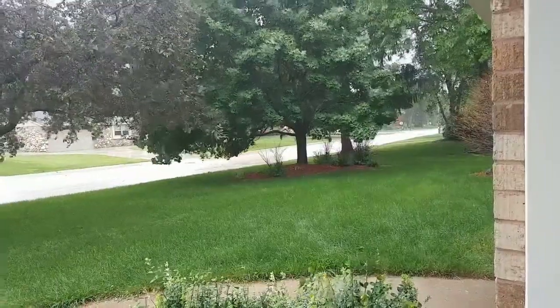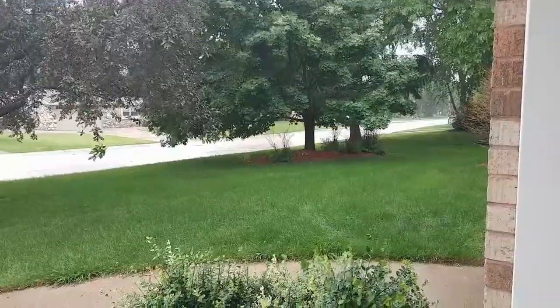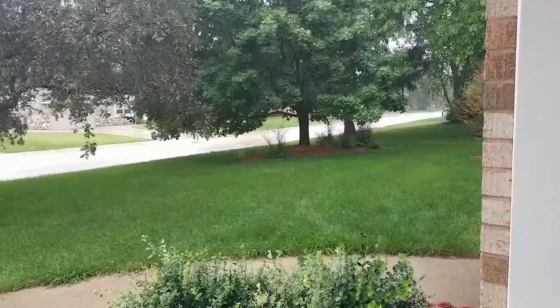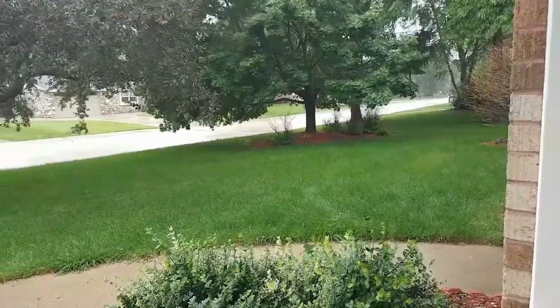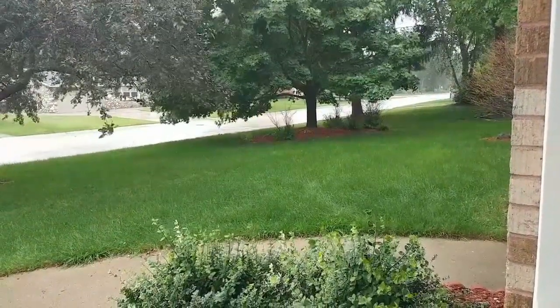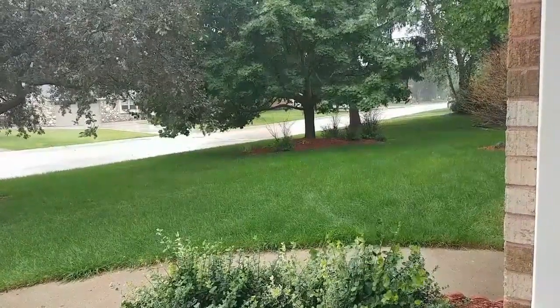I don't know if you can hear that, but that's lightning and thunder. Here I am standing in our garage — at least this gives us an opportunity to work on our kitchen. It's crazy outside. We have some pretty wicked storms going through the area right now. I was planning on going out and collecting some rotting wood for the isopods, but it doesn't look like that's going to happen today. So let me tell you a little bit about our isopod enclosures and the importance of rotting wood.